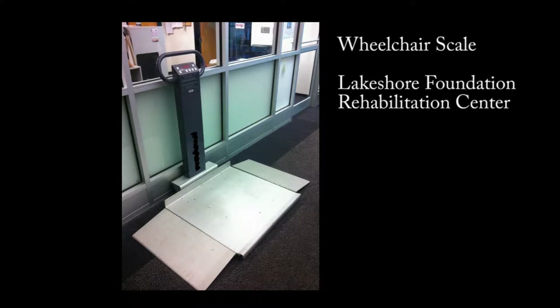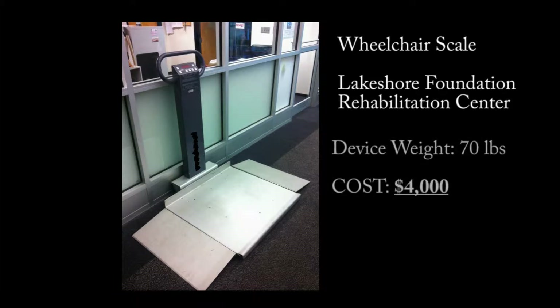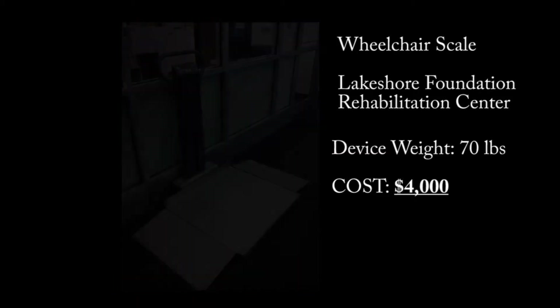Most scales on the market today for wheelchair users are very bulky and, more importantly, very expensive, ranging anywhere from $1,000 to $4,000. An average individual cannot afford to put one of these units in their home. They instead have to go to a clinic such as a rehabilitation center, hospital, or doctor's office to measure their weight in their wheelchair.